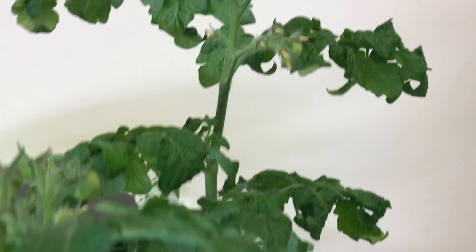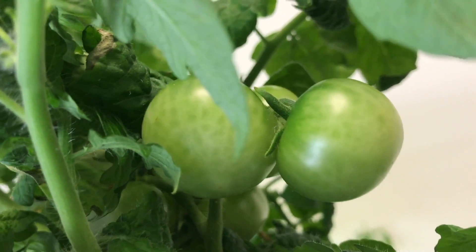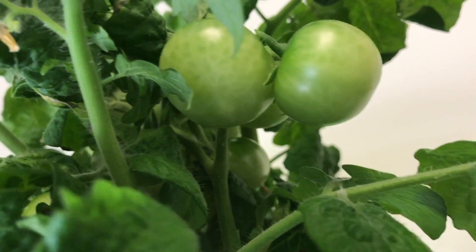They're all getting fed Dynagrow 7-9-5, and all of these are getting just western-facing window sunlight.